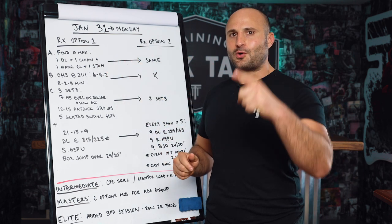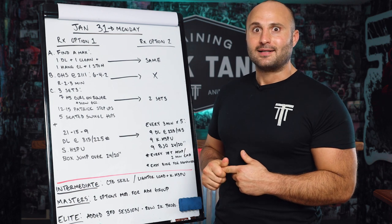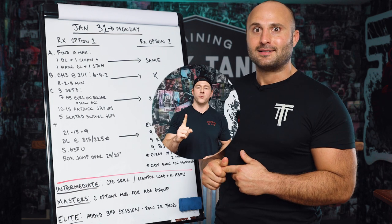Thematically, that should give you an understanding of how we train in the open and what open prep looks like that's different from the off-season. Hope you enjoy the sample day — you can hit it or join us in the program and do the whole thing. If you want to look at a full week, head to trainingthinktank.com/compete.